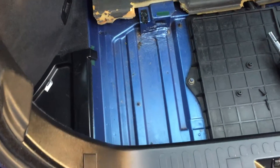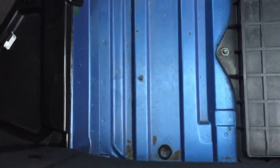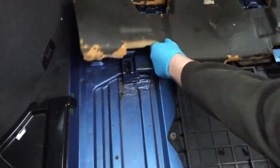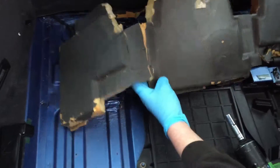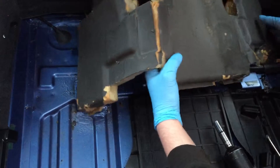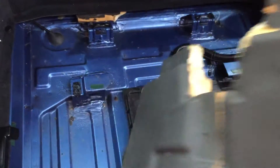We're now starting to see the actual metal of the floor. Then we'll take the sound deadening pad out and just feed it out underneath the battery cable over here.